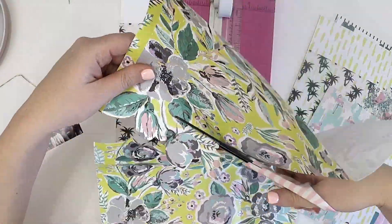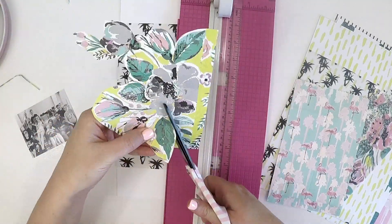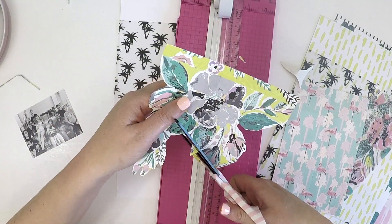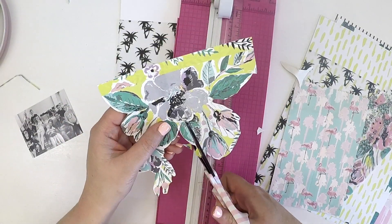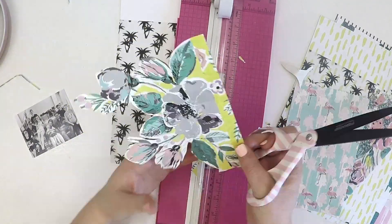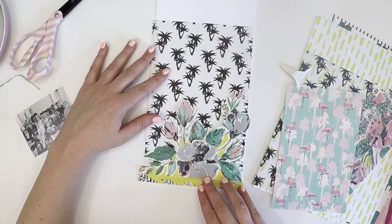I've just started by cutting down a piece of A4 vellum from the kit — it's a really cute little palm tree design. I've then fussy cut a beautiful flower design out of one of the paper bags the kit comes in. I've misplaced my fussy cutting scissors so I had to use these big bulky ones, which were a little bit of a struggle — I had an awful time of it, but I got there in the end.